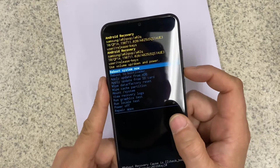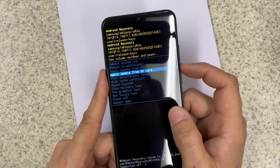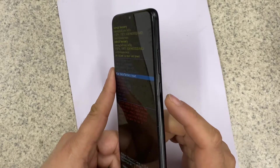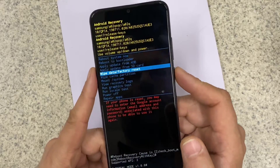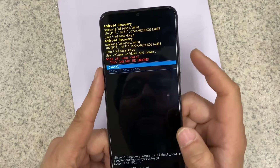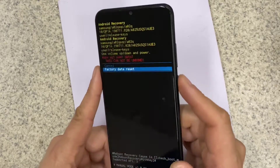We are going to select "Wipe Data / Factory Reset." When we select this option, we press the power button to confirm. Select the power button — cancel, no... factory data reset — yes.